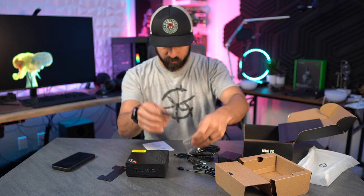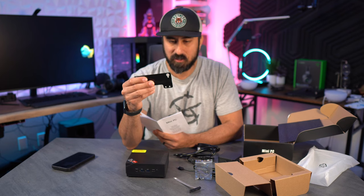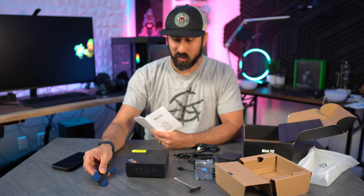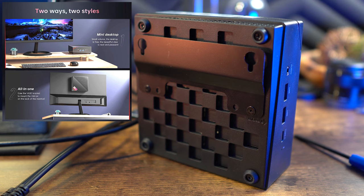Looking at the accessories: we have a plate and some screws. This plate is actually a VESA mount plate, so you can mount this PC to the back of your monitor, essentially turning a regular monitor into an all-in-one PC.